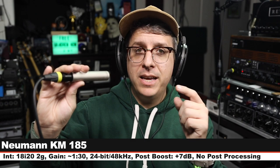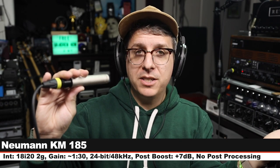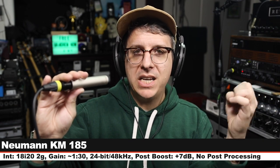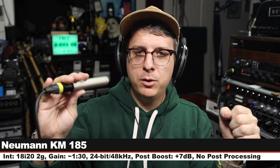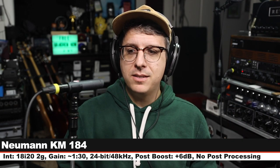Just for good measure, this is the Neumann KM185 — it is the hyper-cardioid version of this microphone. I wanted to include it so you could hear if there's a big tonal difference between the cardioid and the hyper-cardioid versions. Let's jump back to the KM184 and do a couple more comparisons.